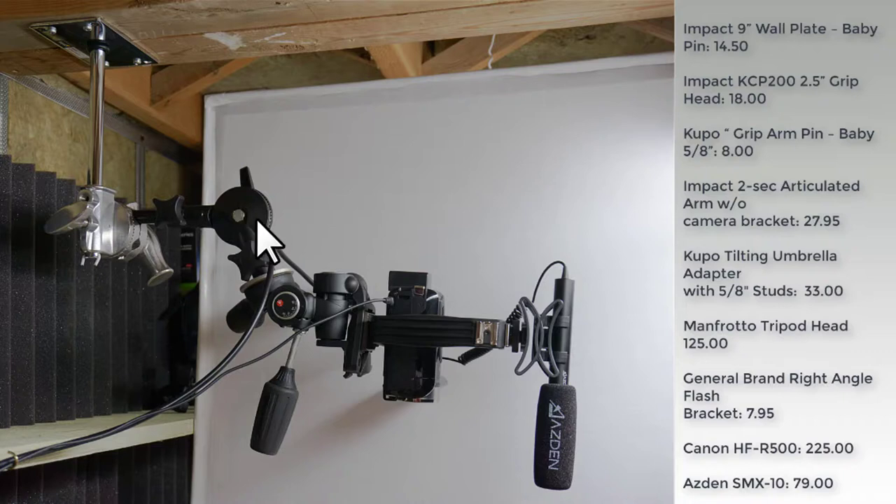From the Kupo umbrella head I went to an old Manfrotto tripod head, which is really nice here because it has big handles for adjusting angles and holds rock solid. That connects through a Manfrotto tripod cleat to a General brand right angle bracket, which allows me to also mount the Asden stereo shotgun microphone — a really nice piece of kit. The Canon camcorder I'm using is the HFR-500. All in all it's a great setup. Let's take a look at some footage and images I've shot with it so you can get an idea of the quality.